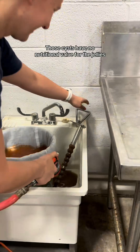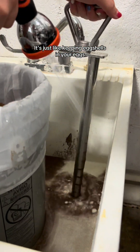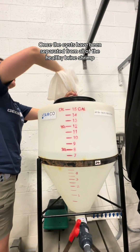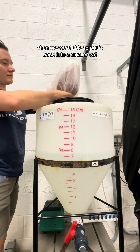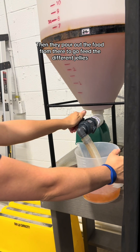Those cysts have no nutritional value for the jellies, so there's no need to keep them in there. It's just like keeping eggshells in your eggs — nobody wants that. Once the cysts have been separated from all of the healthy brine shrimp, we're able to put it back into a smaller vat, then pour out the food from there to go feed the different jellies.